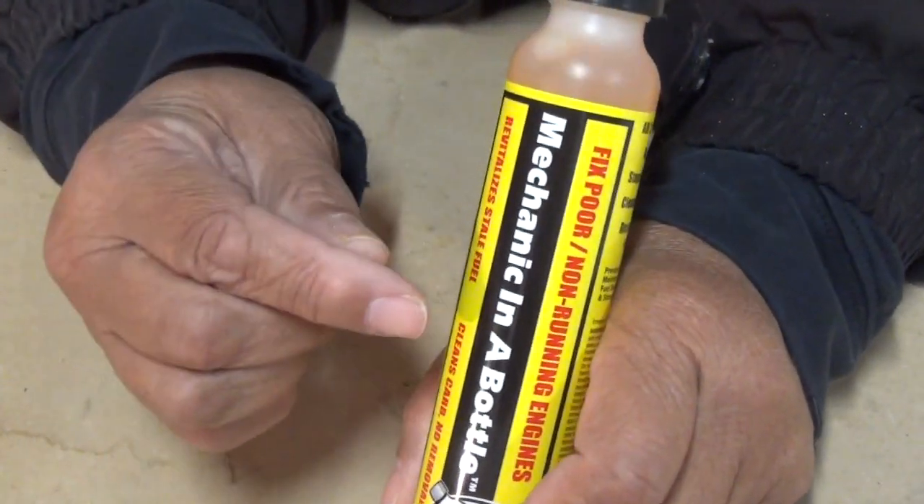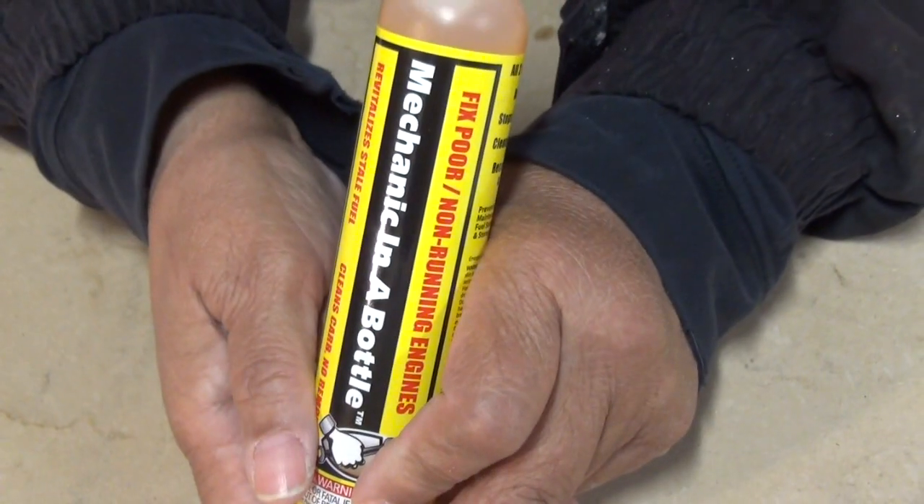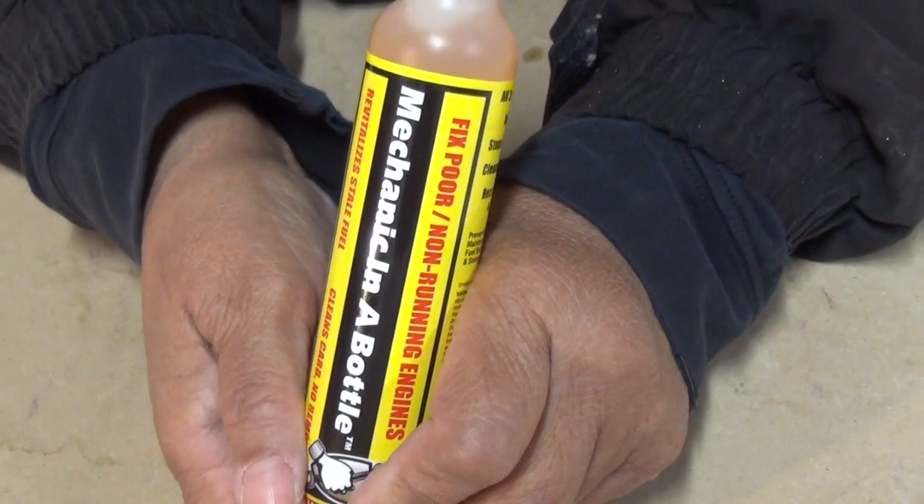So what we have here is Mechanic in a Bottle. It's kind of a funny name, I know, but there's a story that goes along with it. Bear with me, because I've got to tell the story.